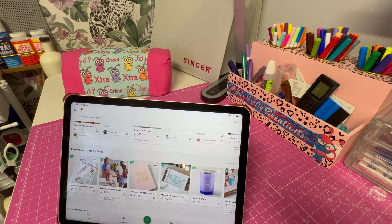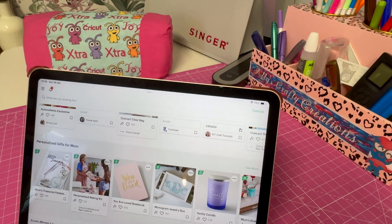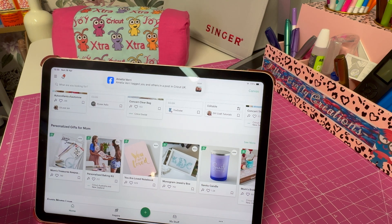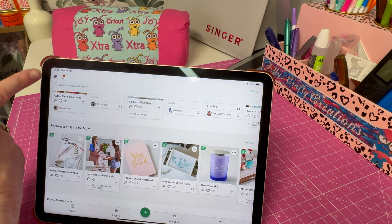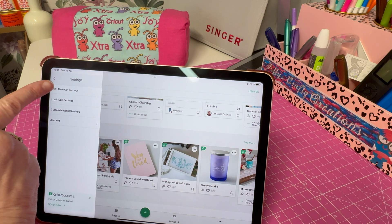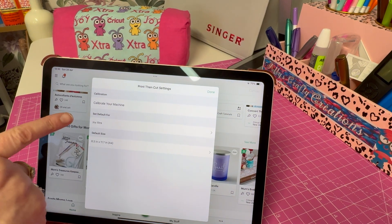I'll just see if I can zoom in a bit so you can see my screen a little bit better. I've opened Design Space, as you can see. Now here on the left, these little lines — you click on this and then you scroll down to Settings.